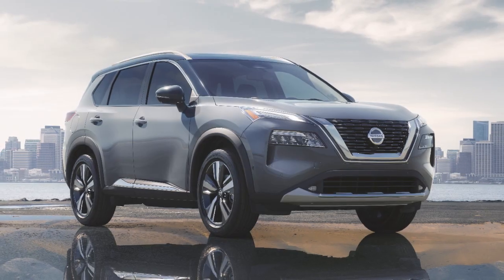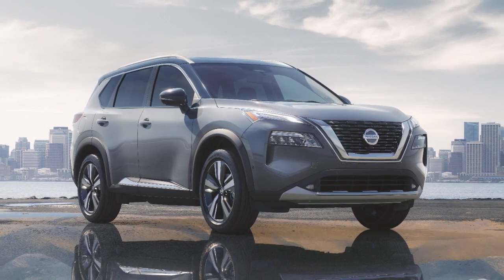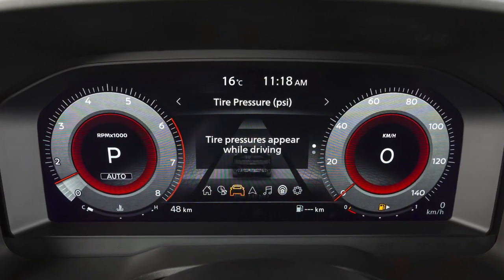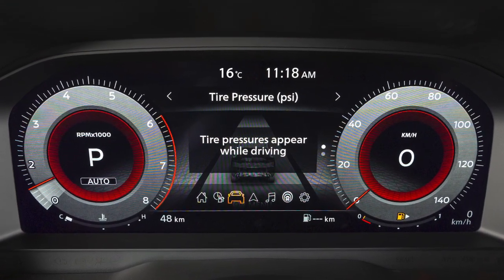The tires are considered cold after the vehicle has been parked for three hours or more, or driven less than 1.6 kilometers at a moderate speed. If so equipped, you can check the pressure of all tires except the spare tire on the vehicle information display screen.